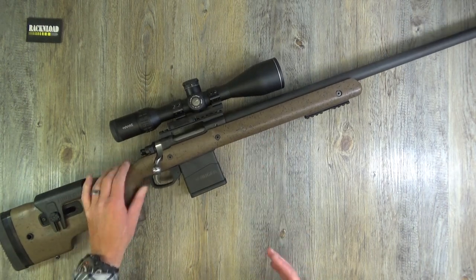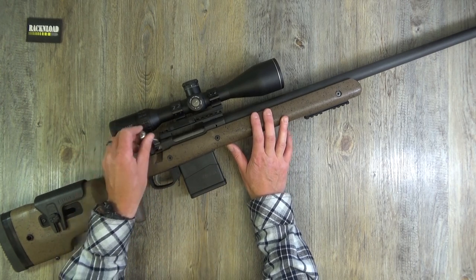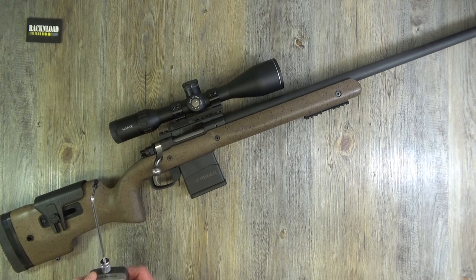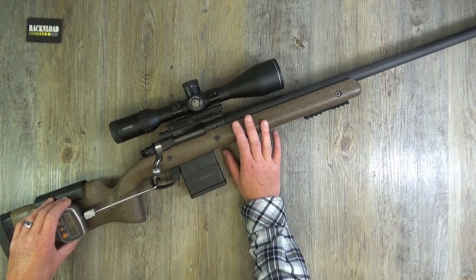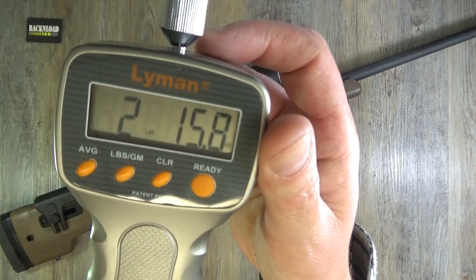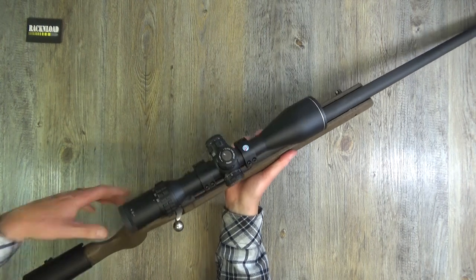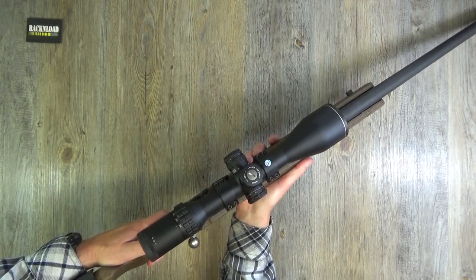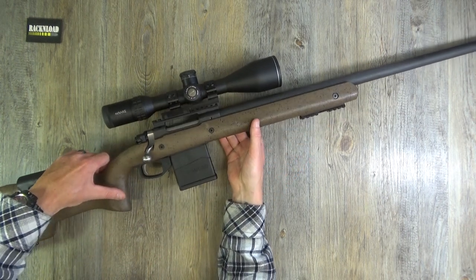The trigger is really nice, to be fair. Let's give it a pull and see what it's doing. Two pounds, 15 ounces on the trigger - that is a nice trigger. It's two-stage - really nice trigger.